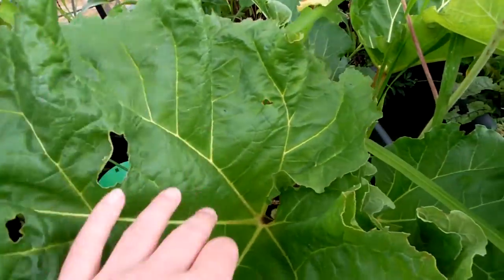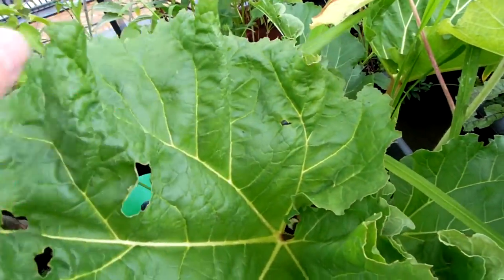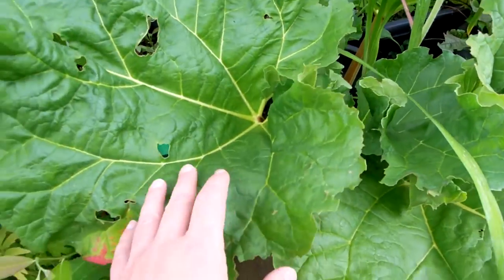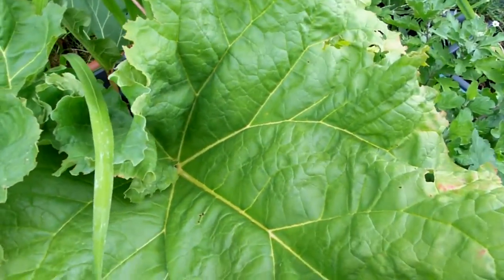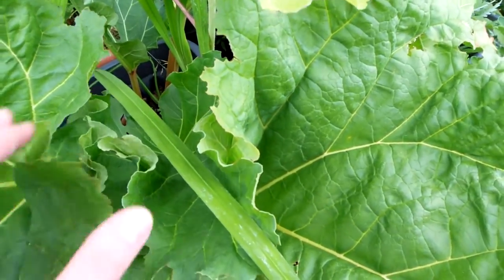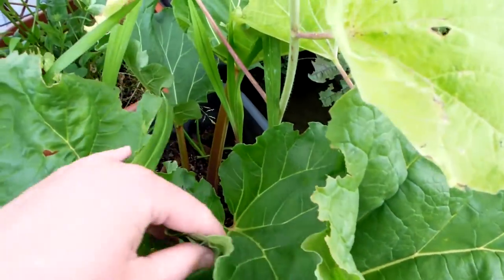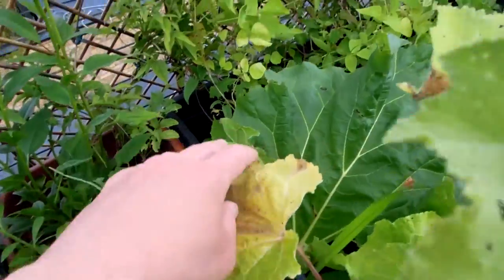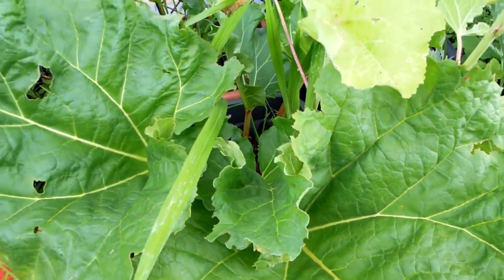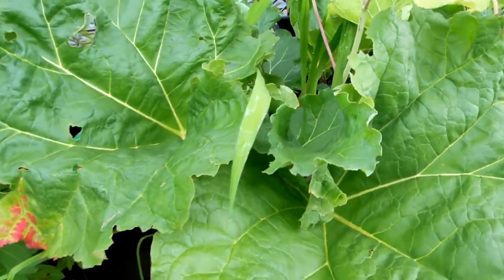It's also been eaten by some insects. The choices are this one and this large one. I think both of these can potentially be taken, because I've got three younger leaves — this one, this one, and this one — that can potentially grow into bigger stems.